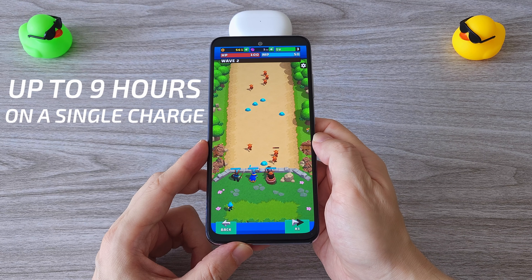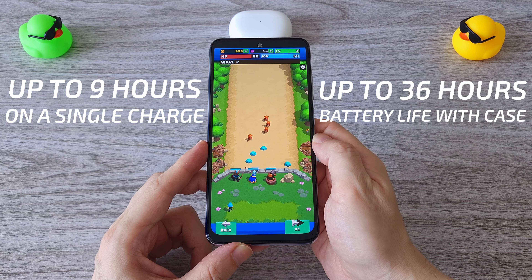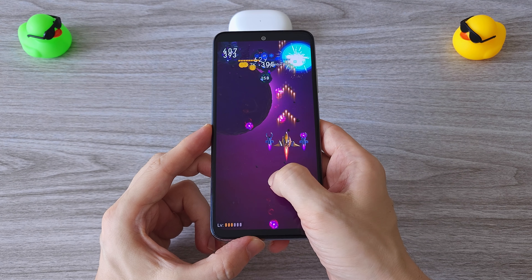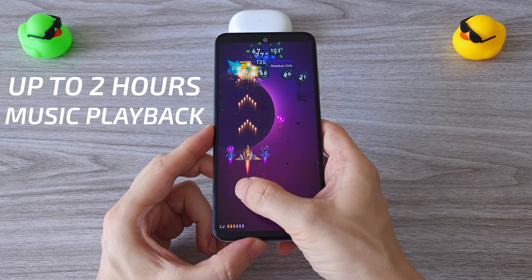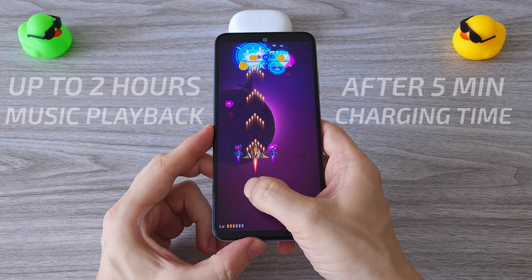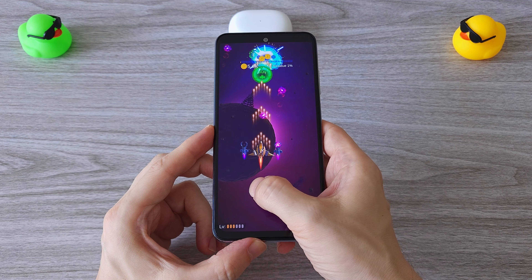I get up to 9 hours of listening to music on a single charge and up to 36 hours when used with the charging case. And if you are in a hurry and forgot to charge them, the earbuds can play up to 2 hours of music after only 5 minutes of charge. This officially makes them the earphones with the longest battery life I've ever tested.